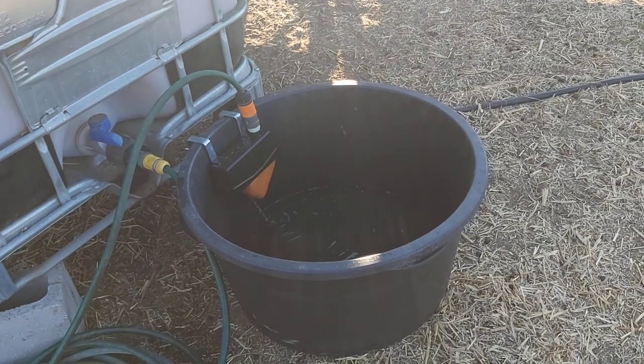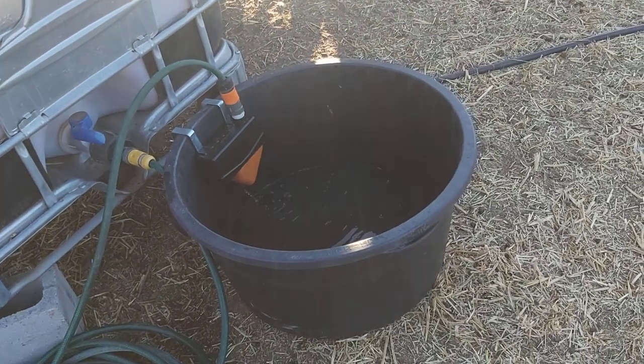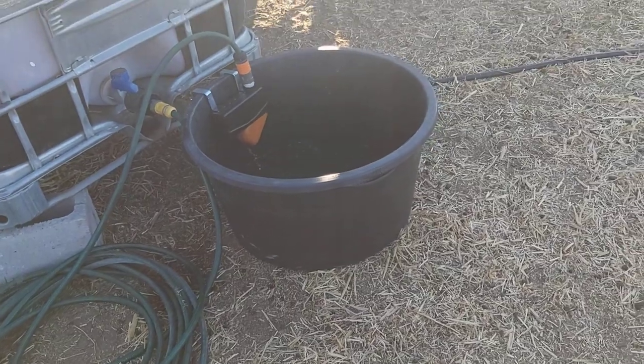I still have the problem that if the goats poop in it there's going to be poop floating around in there, but I can always tip it out and put a fresh lot in. So it's not tragic. I'm really happy with this idea.